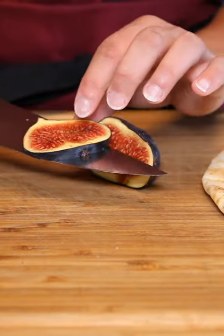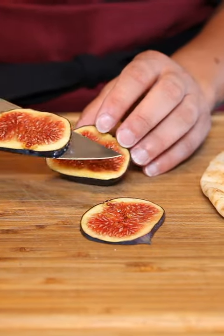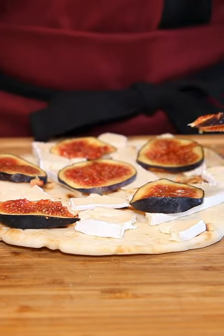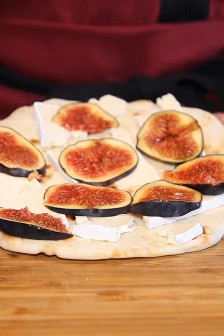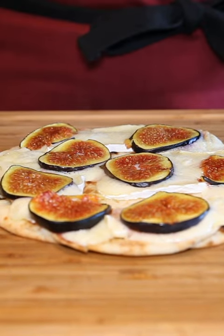I'm going to do the same thing and slice very carefully my figs. They can get a little bit hard to work with if they're super ripe. And then on top of the cheese goes the figs. This needs to go in a 400 degree oven to melt the cheese and get everything nice and warm.